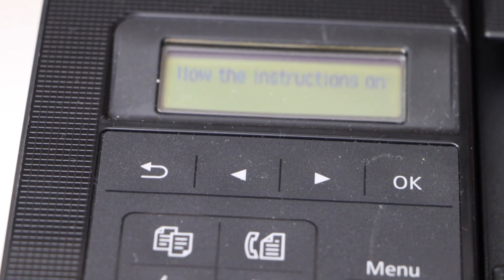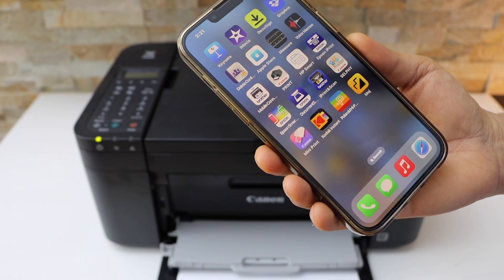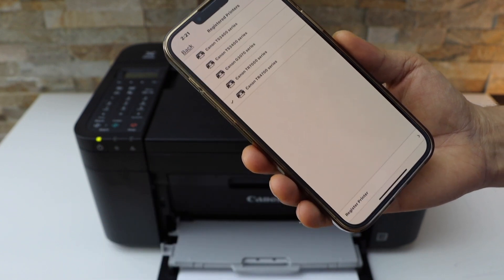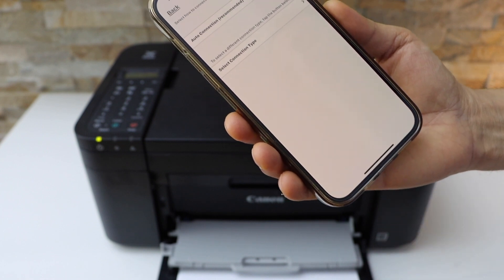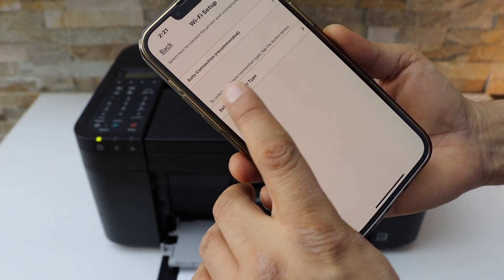Now follow the instructions on your smartphone. I'm going to use my iPhone — open the Canon Print app, which you can download from the App Store. Click on the printer icon on the top, then select 'Register Printer'. If the printer cannot be found, on the next screen select the second option, which is Connection Type.